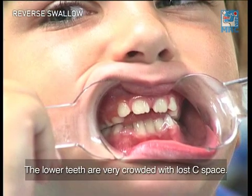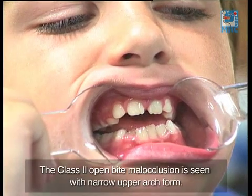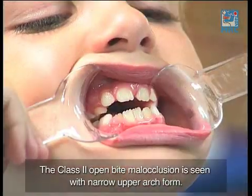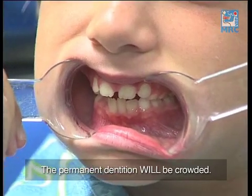The lower teeth are very crowded with lost space. The Class 2 open bite malocclusion is seen with a narrow upper arch form. The permanent dentition will be crowded.